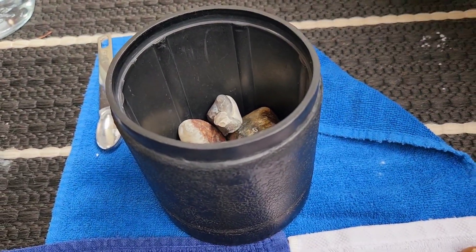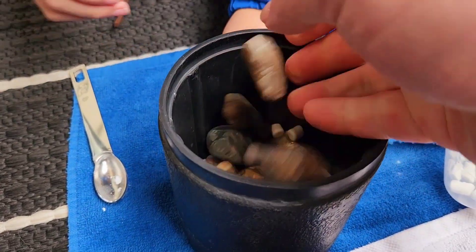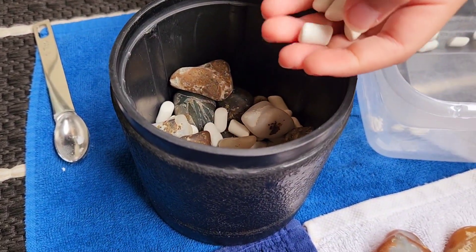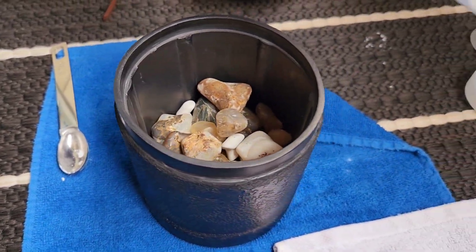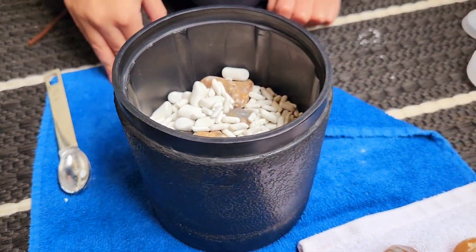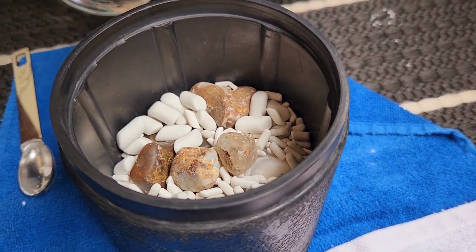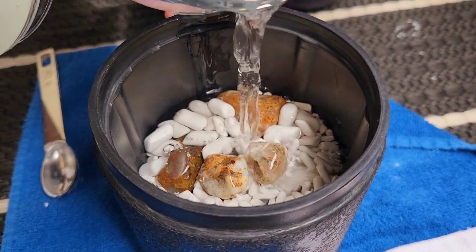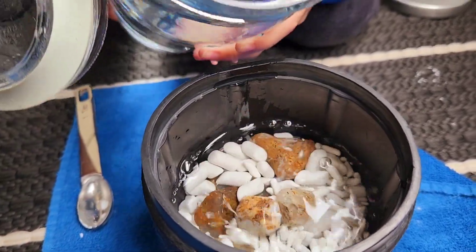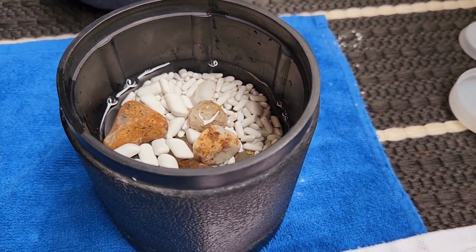Let's get to it. How about you put in the wax and then I cut it in. Okay, plenty. Now what's next? The water. Good. A little bit more.